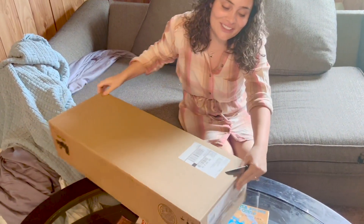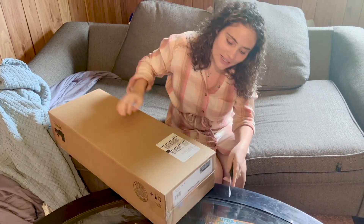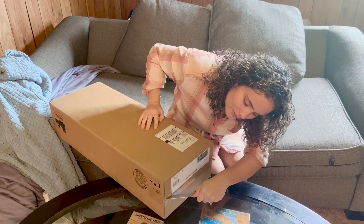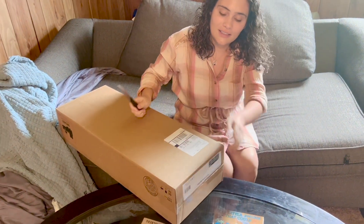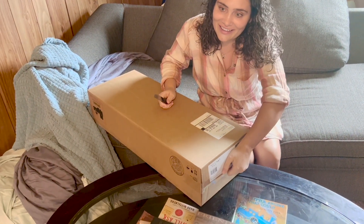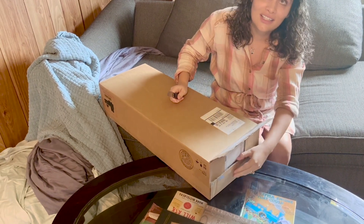We got this on the Labor Day sale, so it was $100 off. How much was it? I think we paid like $3.99 for it. So it was originally $4.99.